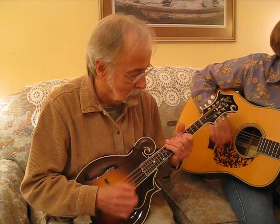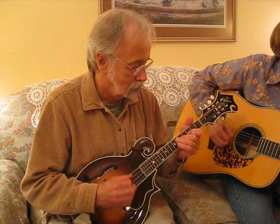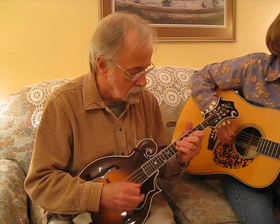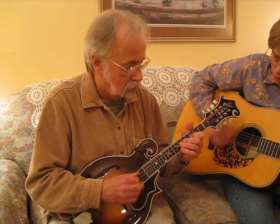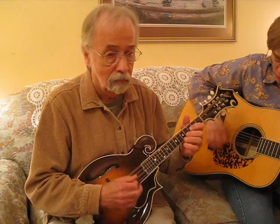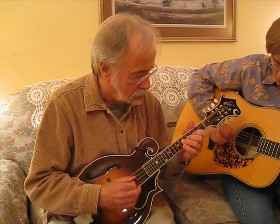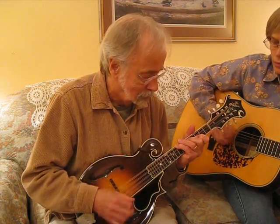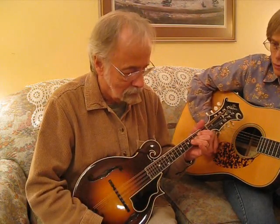So, let's do it again. Thank you. Thank you. All right.